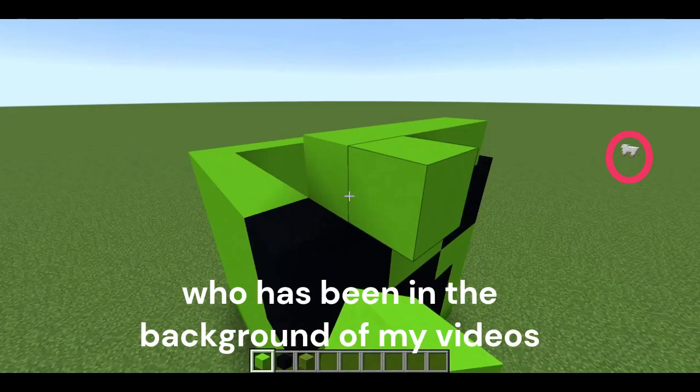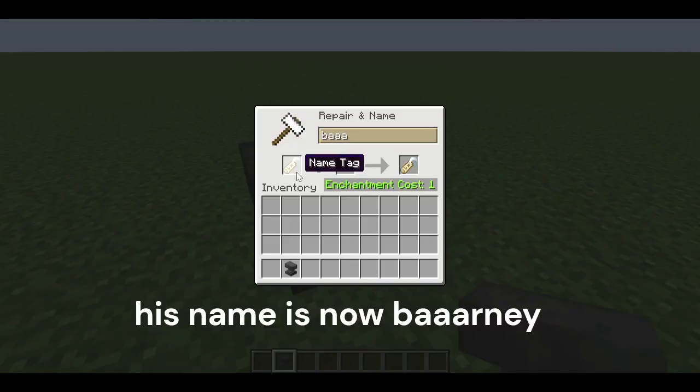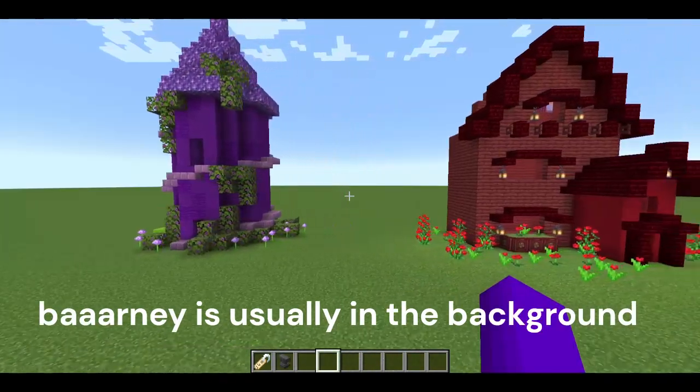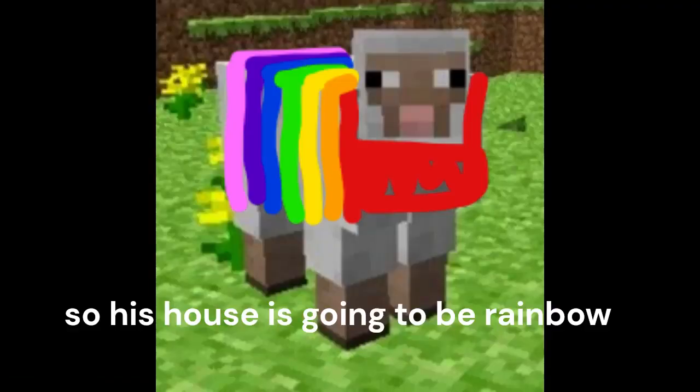So there's this sheep who has been in the background of my videos, and I'm going to build him a house. His name is now Barney. Barney is usually in the background in my different colour houses videos, so his house is going to be rainbow.